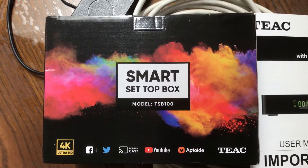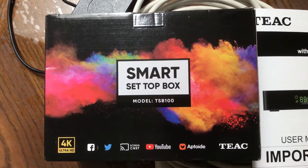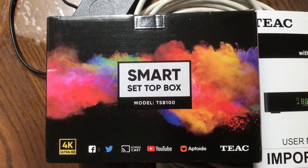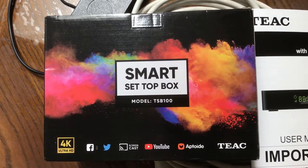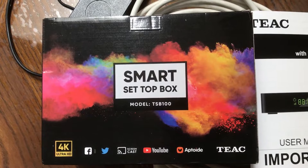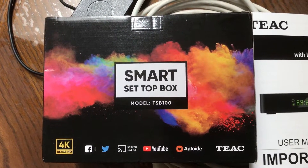Well hello viewers, this is the smart set-top box TRTS-V100. It's the 4K Ultra HD edition, supports screencast, YouTube, and Apatonia. It's not the really best — it's more like an entry-level device.